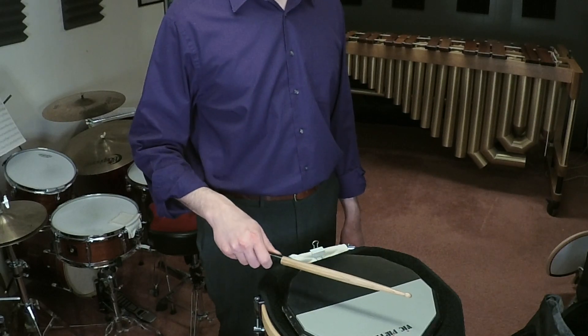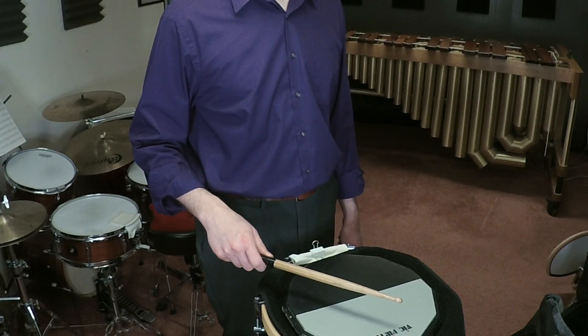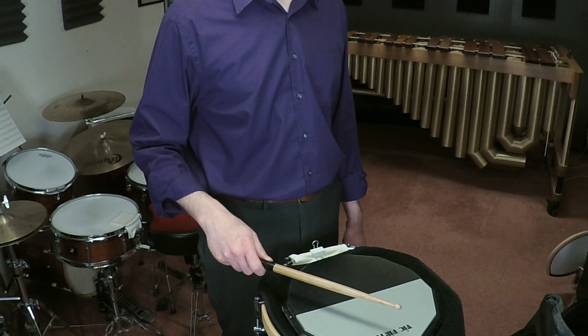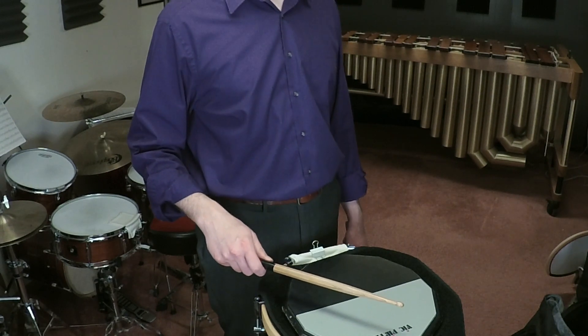We're going to begin in a closed position down low. In this exercise we're going to play eight loud notes and return down to this position. That'll be seven full strokes and then one downstroke.